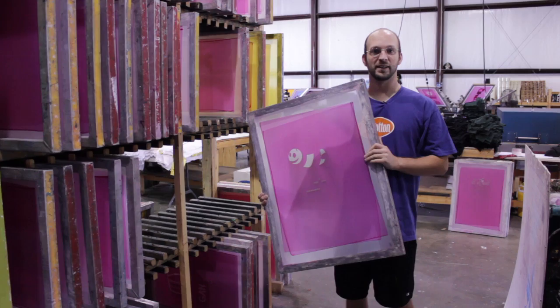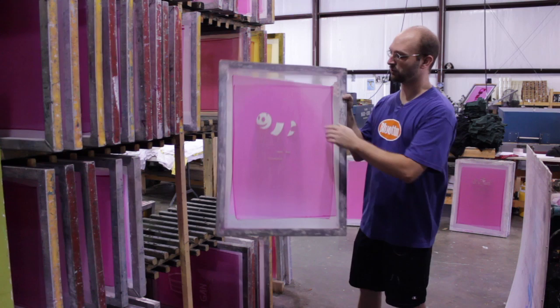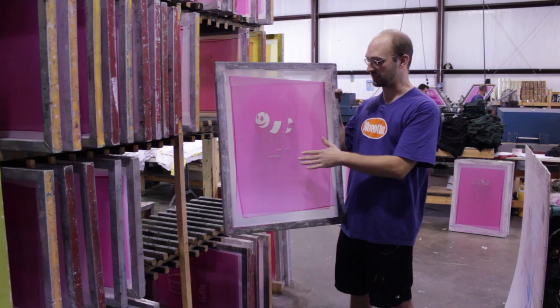Now that the screens are blown out, we're going to put them in the rack to dry. Once they're dry, you're going to want to tape out the crosshairs and any information you might have on the screen, such as the ink color or the location of it.